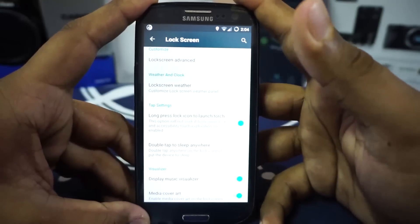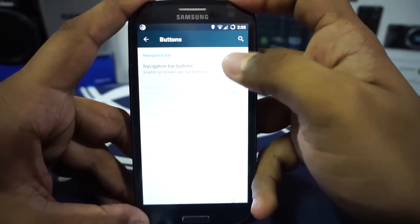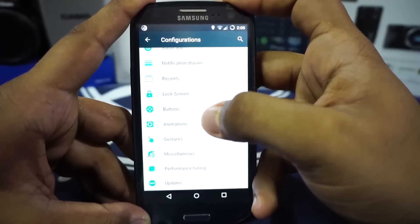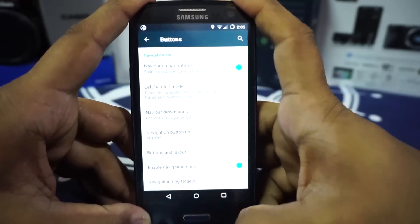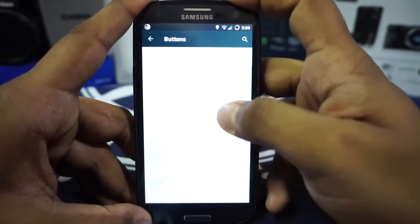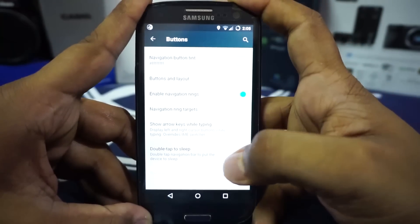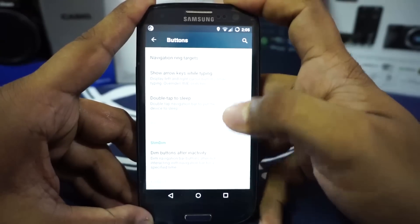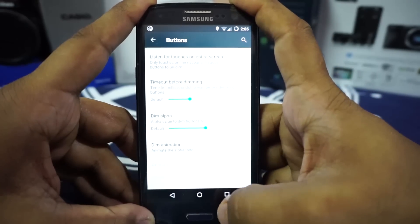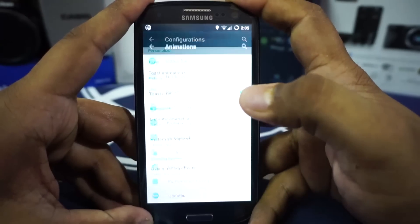Double tap anywhere on the lock screen to lock it again is also really awesome. In the buttons option you can enable navigation buttons, and the hardware buttons still work alongside them — something I found really useful. If you enable navigation buttons, you get settings like show arrow keys while typing, double tap to sleep, and Slim dim options which go back to dots.